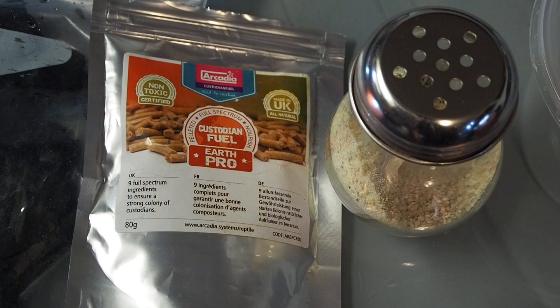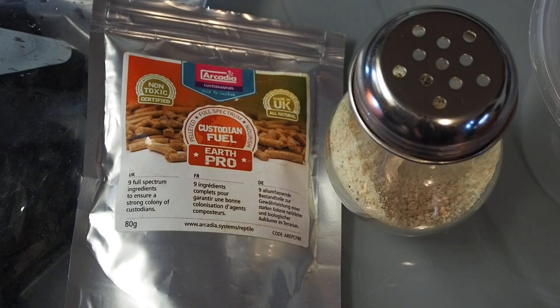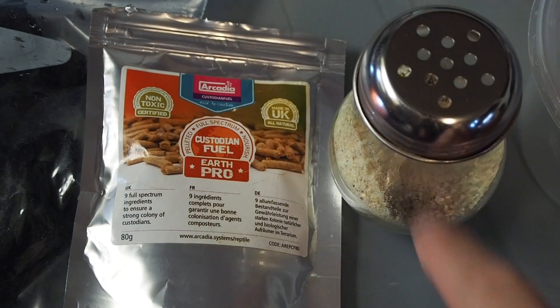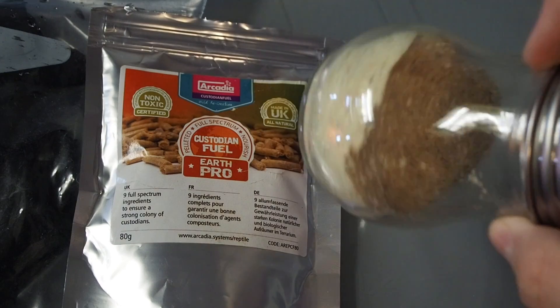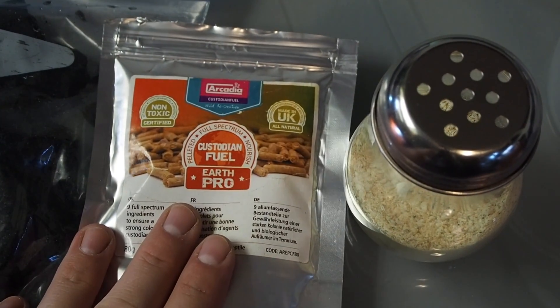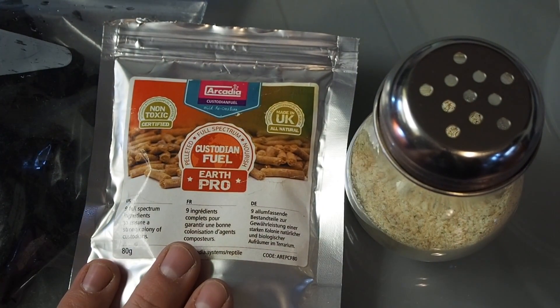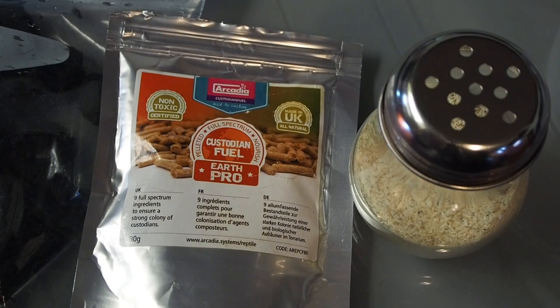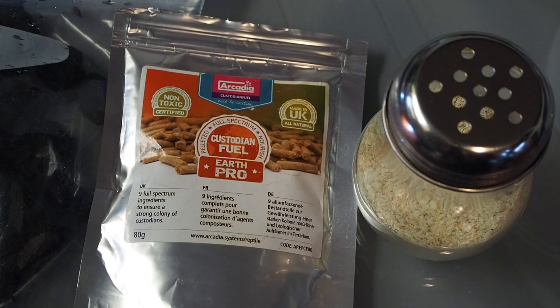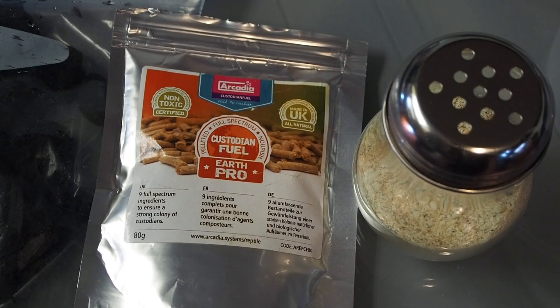Moving on to food — food is extremely important to provide a booming culture with enough nutrients to sustain all that new life. What I use is a combination of Arcadia's Custodian Fuel and my own personal homemade mix, which I'm not going to go into in this video. If you want something quick and easy, the Custodian Fuel by Arcadia is a phenomenal product. If you can't find Arcadia or don't want to make your own mix, I'd recommend just using brewer's yeast, uncooked rice, or various vegetable products. Just experiment and Google some alternatives — you'll certainly find them.